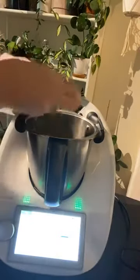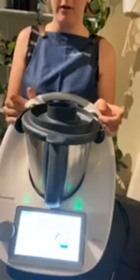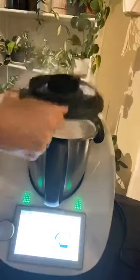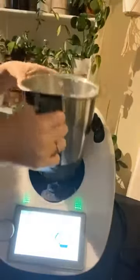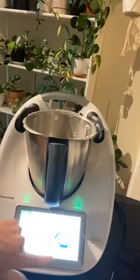You just need to use raw sugar because it will mill it up for you. You just press next, pop the lid on — it's a little bit loud — speed 10 for 15 seconds. You can't take the lid off when it's cooking, which is a safety mechanism. So that's just milled that down to icing sugar. There's no need to buy icing sugar anymore — I just buy raw sugar and mill it down to caster sugar or icing sugar depending on what I need.